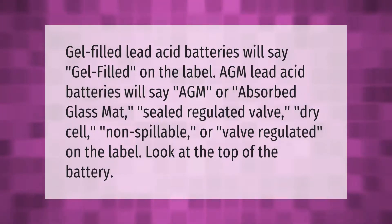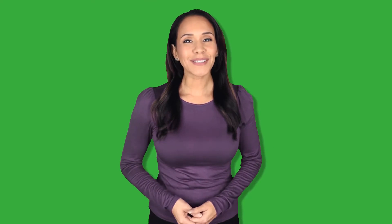Gel-filled lead acid batteries will say 'gel filled' on the label. AGM lead acid batteries will say 'AGM' or 'absorbed glass mat,' 'sealed,' 'regulated valve,' 'dry cell,' 'non-spillable,' or 'valve regulated' on the label. Look at the top of the battery to find this information. Thank you for watching — please subscribe and hit the bell notification.